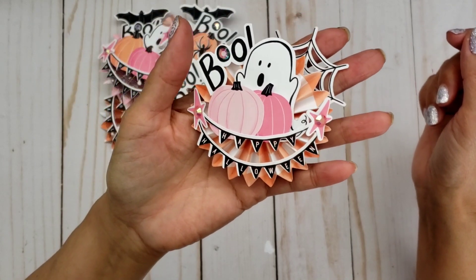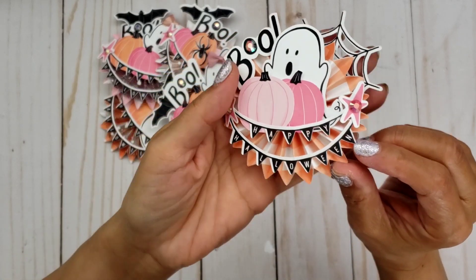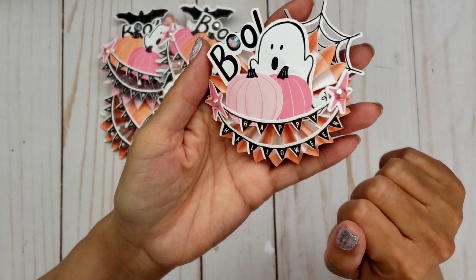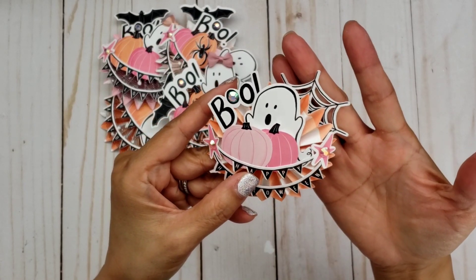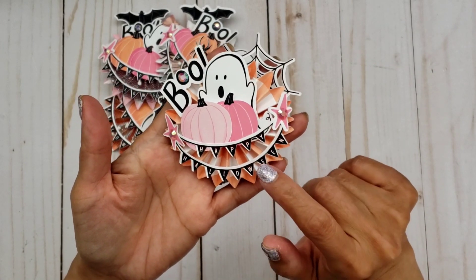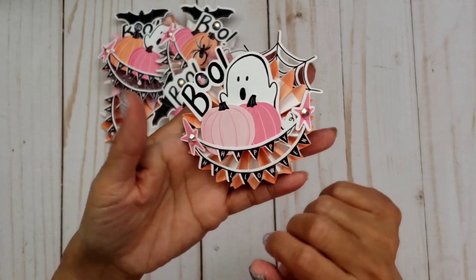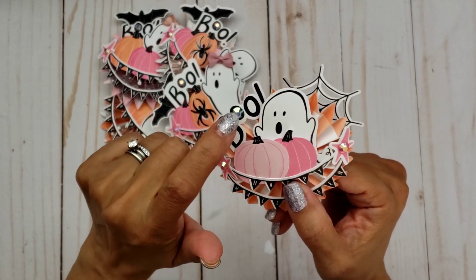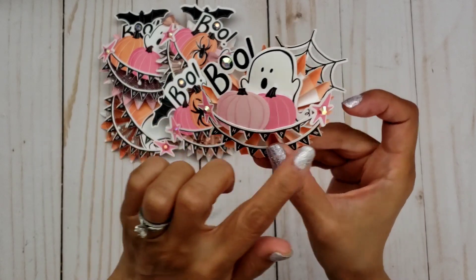So this is what I created. I used this pretty gingham pattern paper in kind of a peachy tone, and then I used some of the ephemeris that I was able to print and cut with my Cricut. I just love my ghostie, and then here's a spider web in the back, and then I just love this banner — it says Happy Halloween on it. And then here's my two pink pumpkins. I also used the boo word, and then I added some bling — these are little gems from Alina Craft.